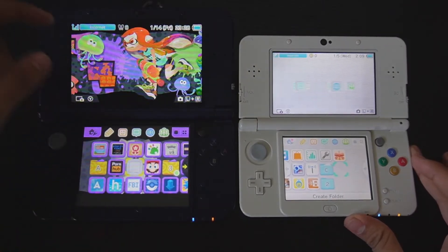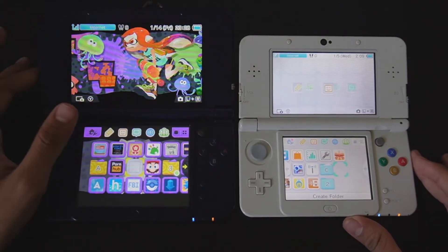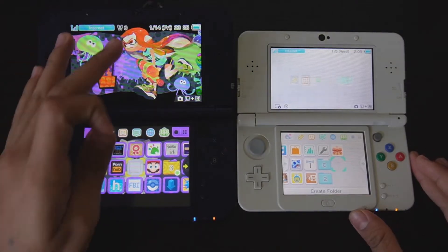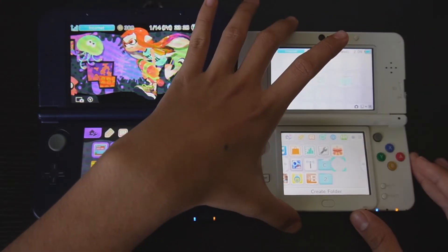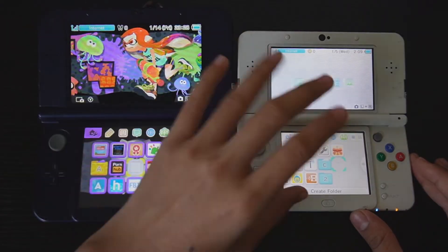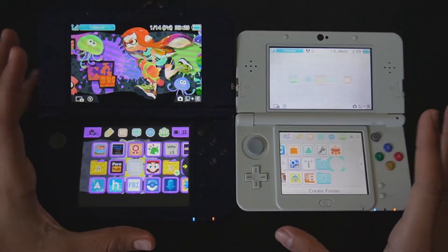We're going to be doing this with the help of custom firmware and also the system transfer feature on the 3DS. I'm not entirely sure if this would work going from a new 3DS to an old 3DS, but porting from an old to a new or a new to a new would definitely work.